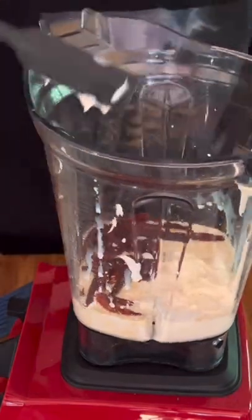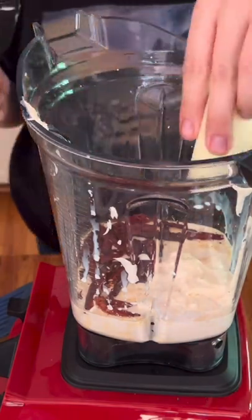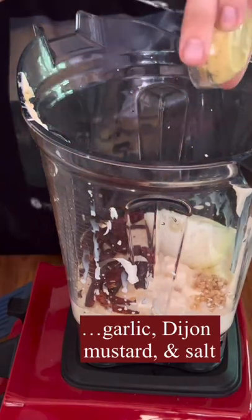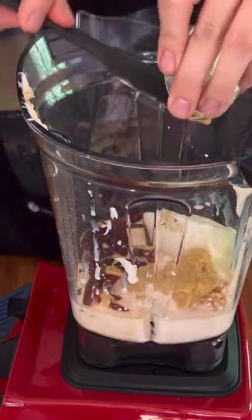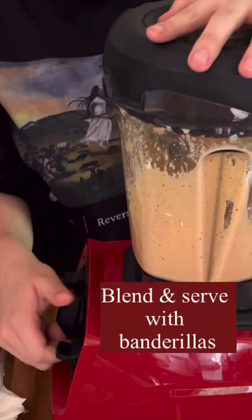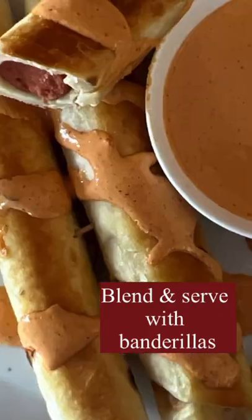She's adding some mayonnaise, then half an onion, some garlic, a little mustard, and some salt. Blend all of that together and you have a great spicy sauce to serve with your banderillas. Enjoy!